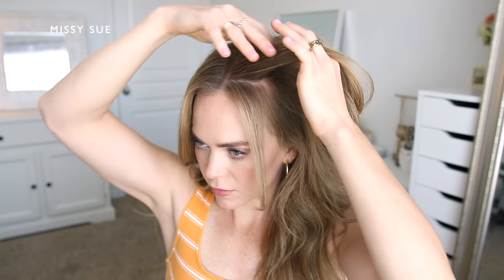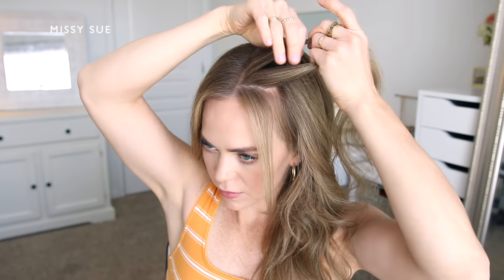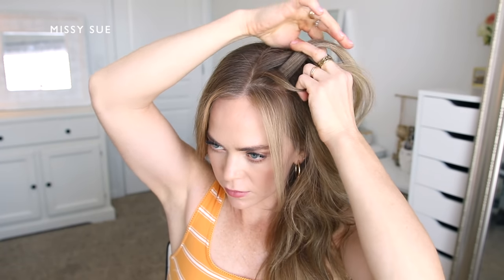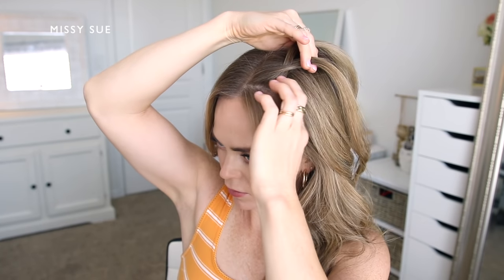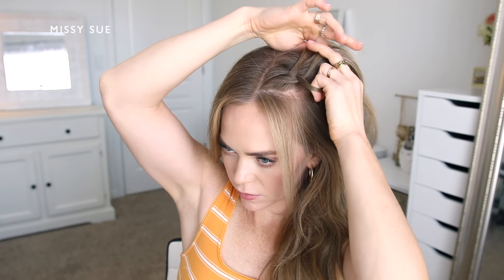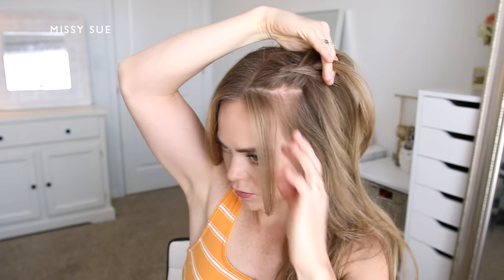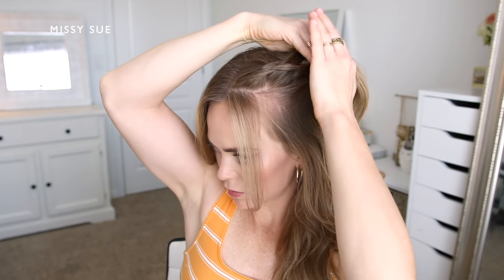With my hair parted near the middle, I'm going to leave out some hair to frame my face and then pick up a section near the part on the left side. I'm going to divide this into three smaller sections for my braid. Since I'm doing a dutch braid, I'm going to be crossing the side strands under the middle strand so the braid sits out on top of my head, alternating between the left and right side strands.